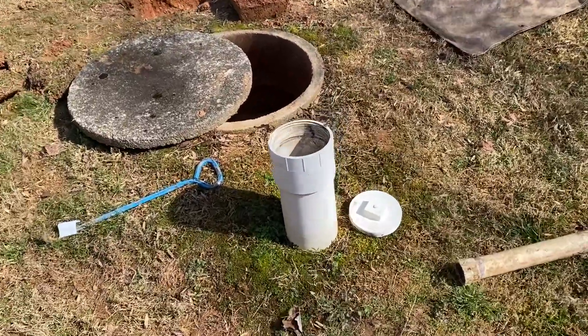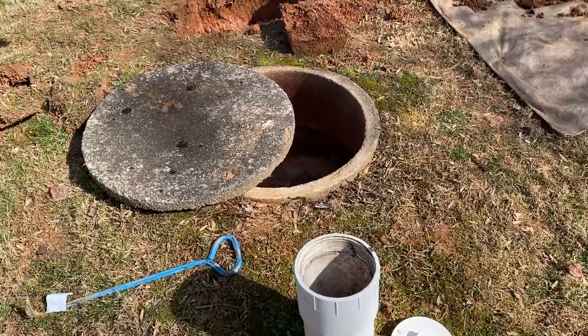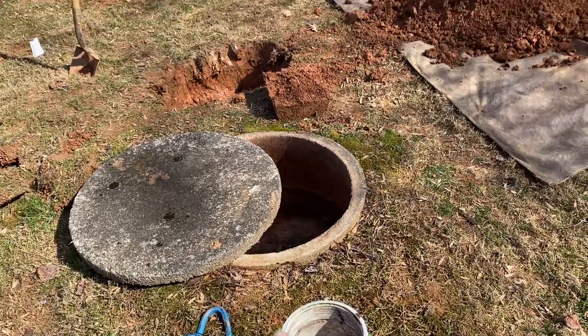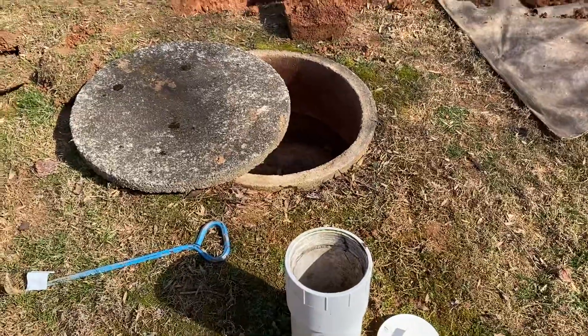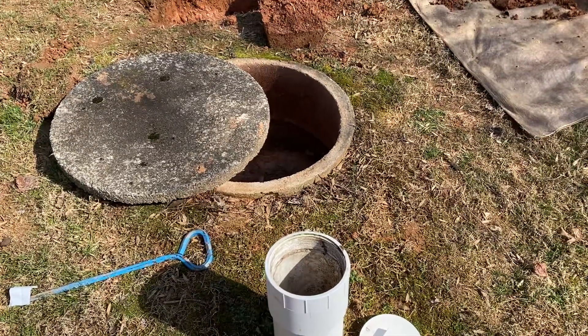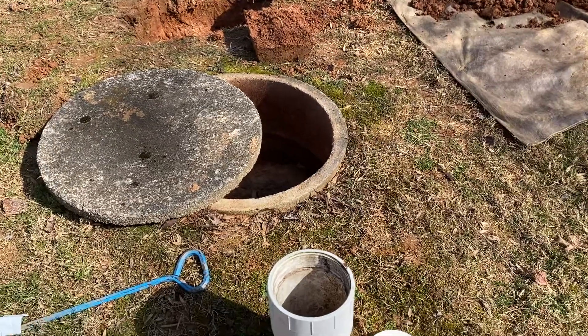Today we're going to be taking a look at this septic tank. Most septic systems will have two components at minimum: you're going to have your tank over here and your absorption system over there. The goal of the septic tank is to capture the solids and prevent any of that debris from getting into the drain fields. The drain field's goal is to deal with the liquids.